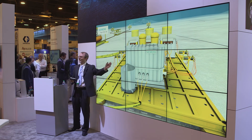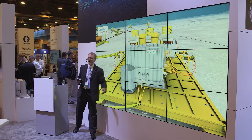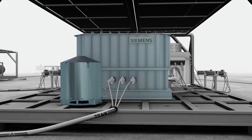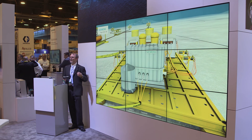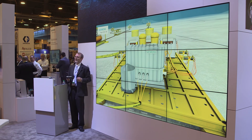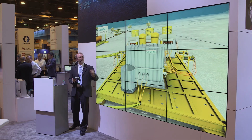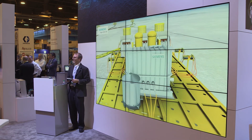First we see our subsea transformer. We have a power umbilical coming in from the host facility, running at 36 up to 132 kilovolts depending on the distance from the host to the subsea center. We then transform down in this transformer to our distribution voltage of 36 kilovolts.